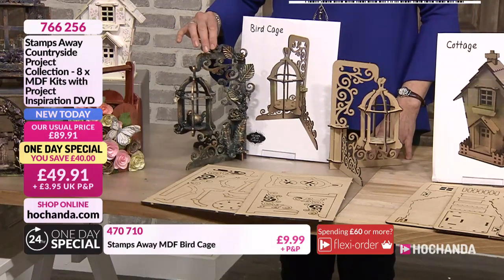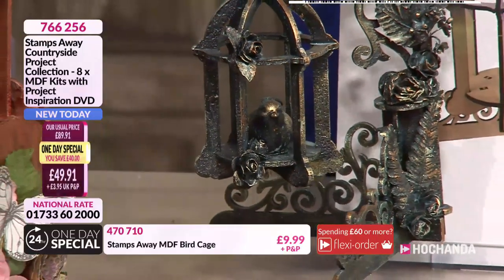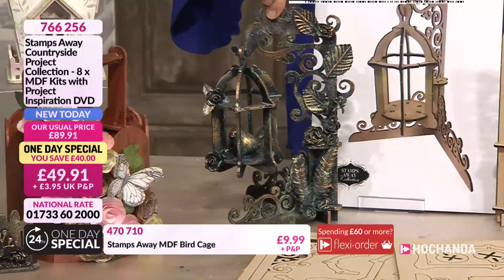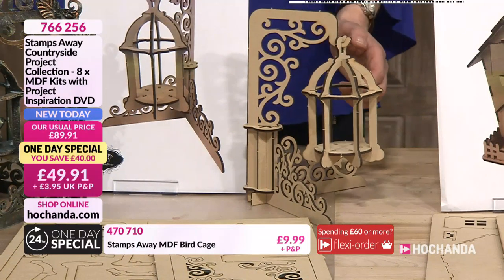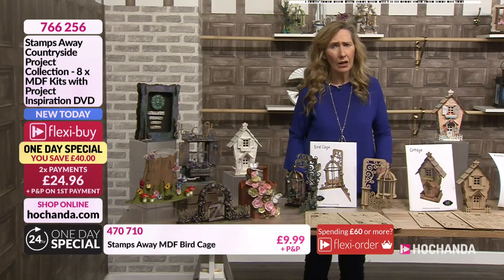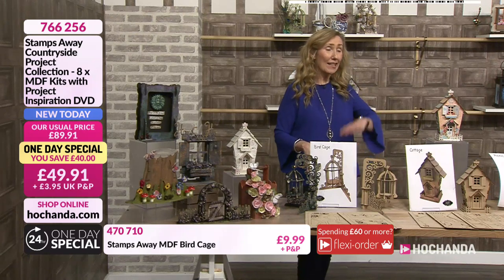Well the bird cage - we did one many years ago but it just wasn't quite right. There were too many bars in it, you couldn't see inside, and the stand wasn't right. So Paul redesigned it - a bit more ornate, a little bit more fancy. As he's developing his design skills he sees where he's gone wrong with older kits so he revisits them and makes them better. It's one of those classic shapes that everybody has a memory of - a grandma that had a canary in the corner that used to put a tea towel across at bedtime. My nana had a canary - it wouldn't stop yabbering until you put that tea towel across it!